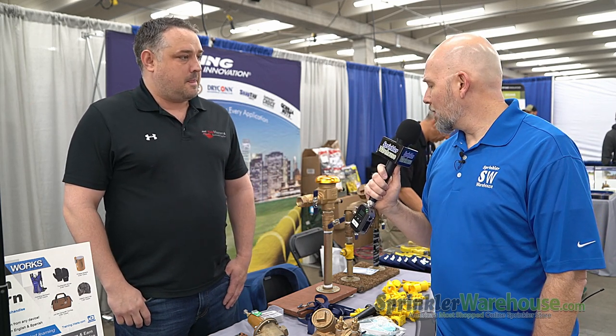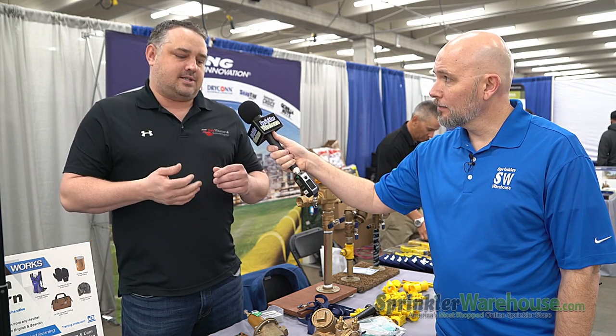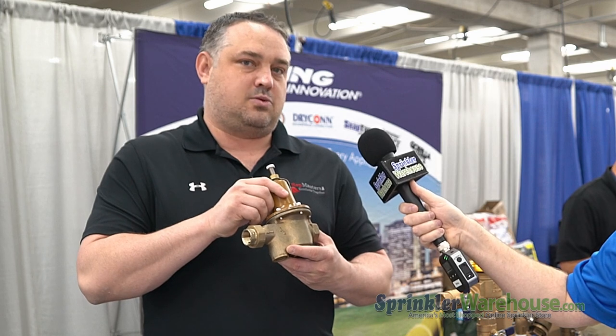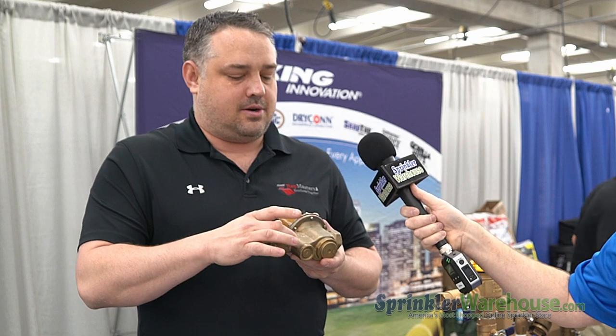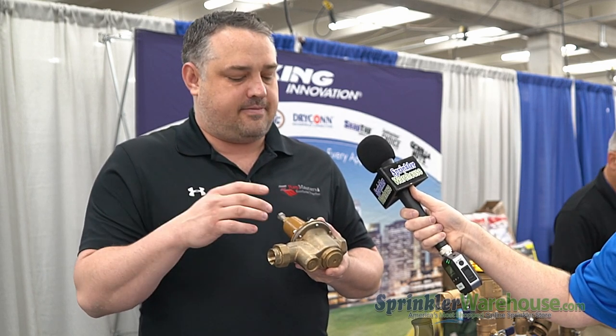What all products does Febco make? We've got basically all your repair kits, backflows, PRVs, and ball valves. This right here is actually the Watts PRV — it's a 25 AUB. It's the workhorse of the industry. If you actually look at the internals, you have a screen right here that can catch debris before it hits the backflow.